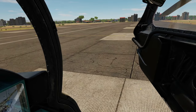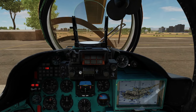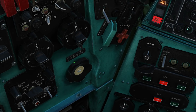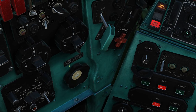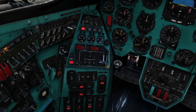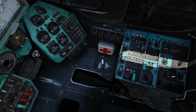Next, close the door and seal it — click there to close the door and our friend will close his door at the same time. Now we need to seal it, so get the mouse in that position there. Left click and hold, and move it fully anti-clockwise. Wait for the door's sealed light to illuminate. Next, rotor brake — off.